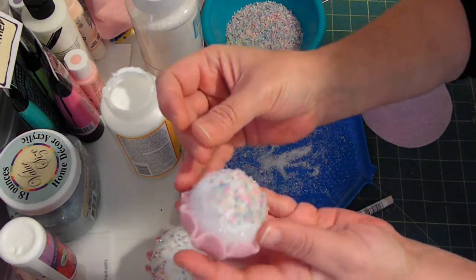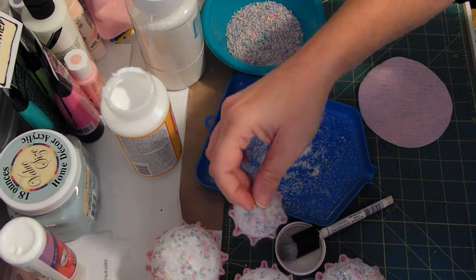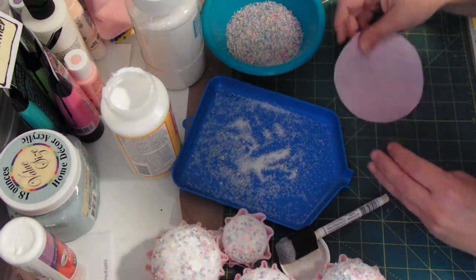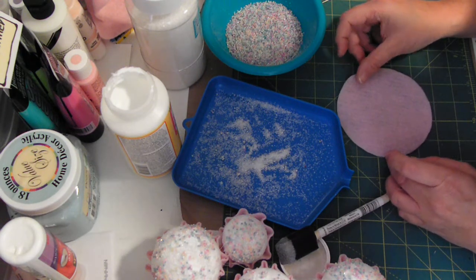Like I said, they're still wet, but you get the gist of it. So I thought that I would show you how I made them in case you all ever wanted to do a candy theme as well.